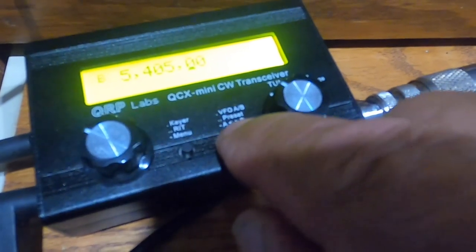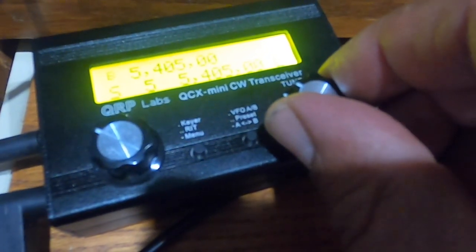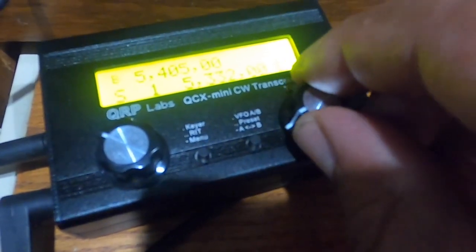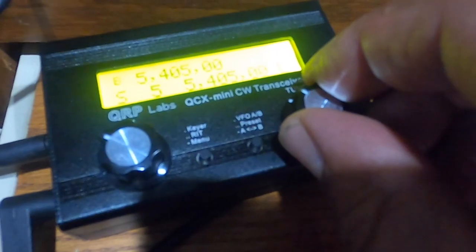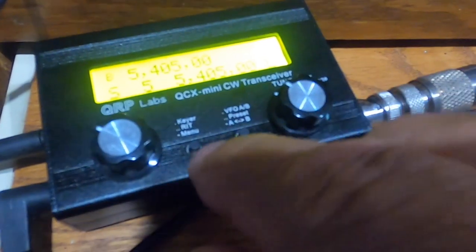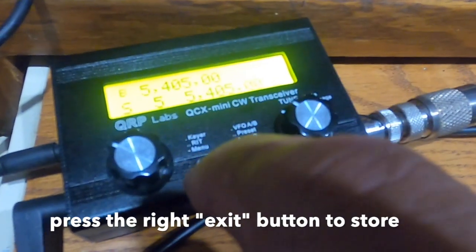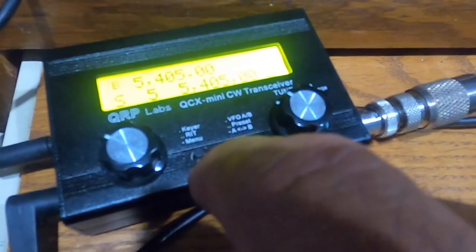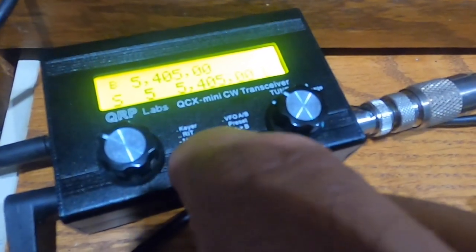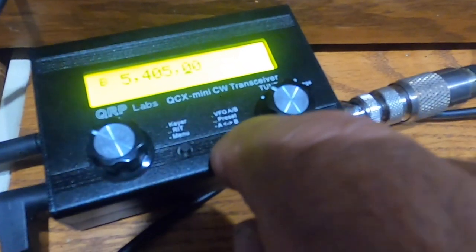This is called the exit button — double click it and this gives you a shortcut to get to the presets: 5, 4, 3, 2, 1. So if I want to store 5.405 into memory number 5, all I have to do is press the exit key. Whatever the VFO frequency is set to is what will get stored. So pressing the exit key stores 5.405 into memory number 5.